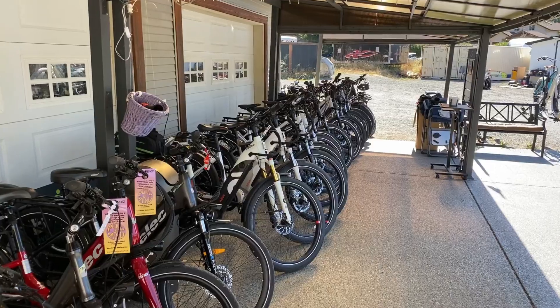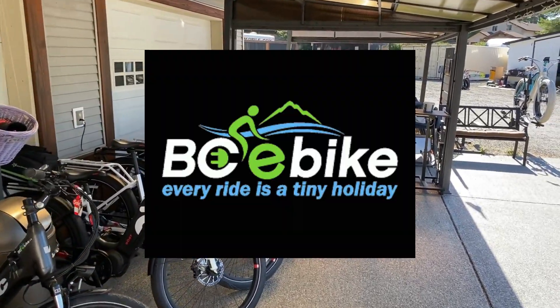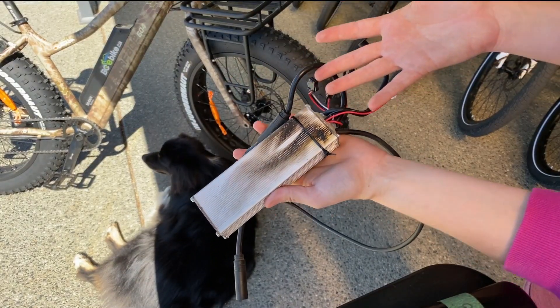Anyway, thank you so much for watching. This is a message from BC E-Bike: don't throttle up hills.